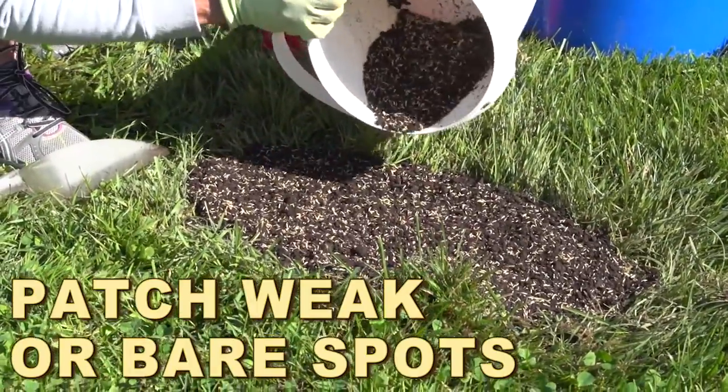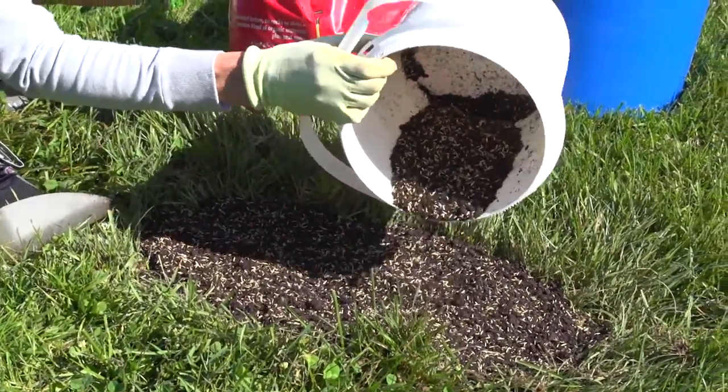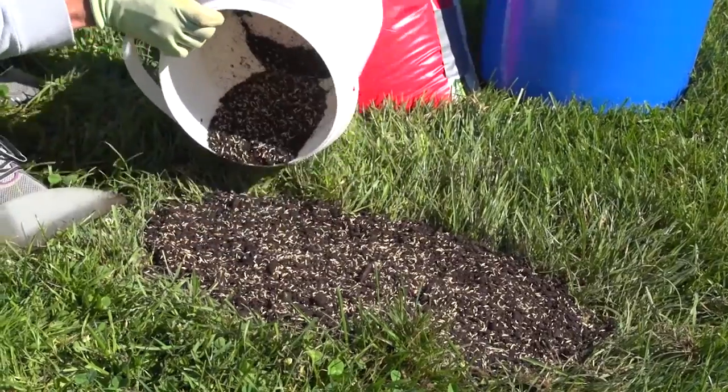It's very important to repair bare spots in the lawn before weeds have a chance to invade. The process is simple.